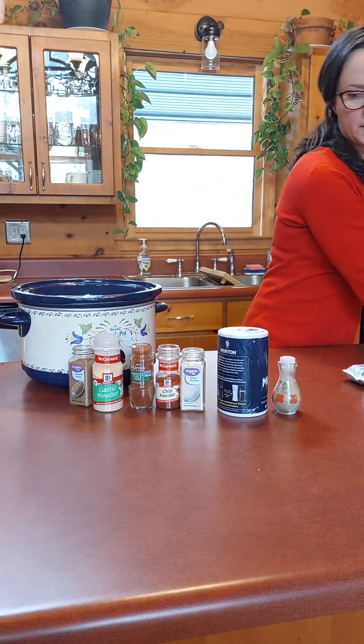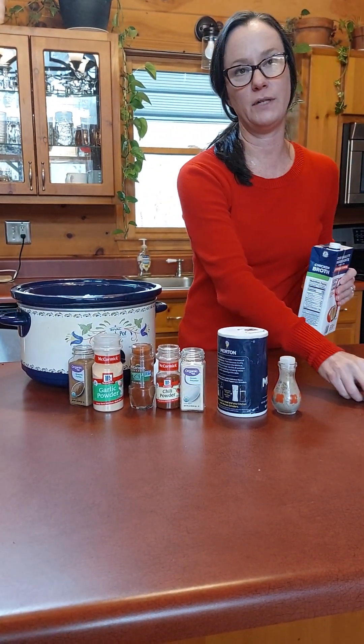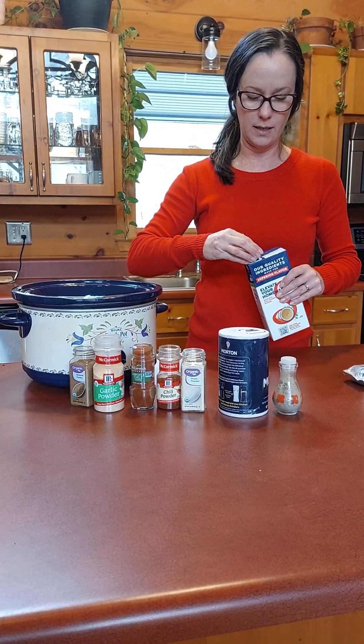This recipe comes from the website Fit to Serve, so I will put a link to this recipe in the comments.